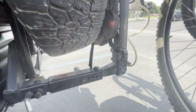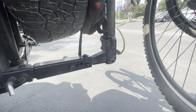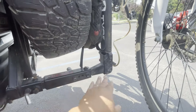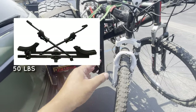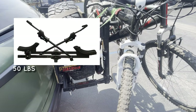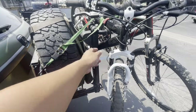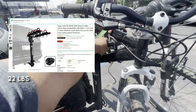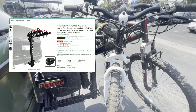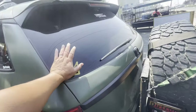This bike rack was about a hundred bucks off Amazon — it's not one of the fancier units, so it's not as stable. I used to have a Thule; that carrier weighed about 70 pounds and got stolen. I replaced it with this, which is a lot lighter — probably around 10 to 20 pounds — and it holds up to four bikes.